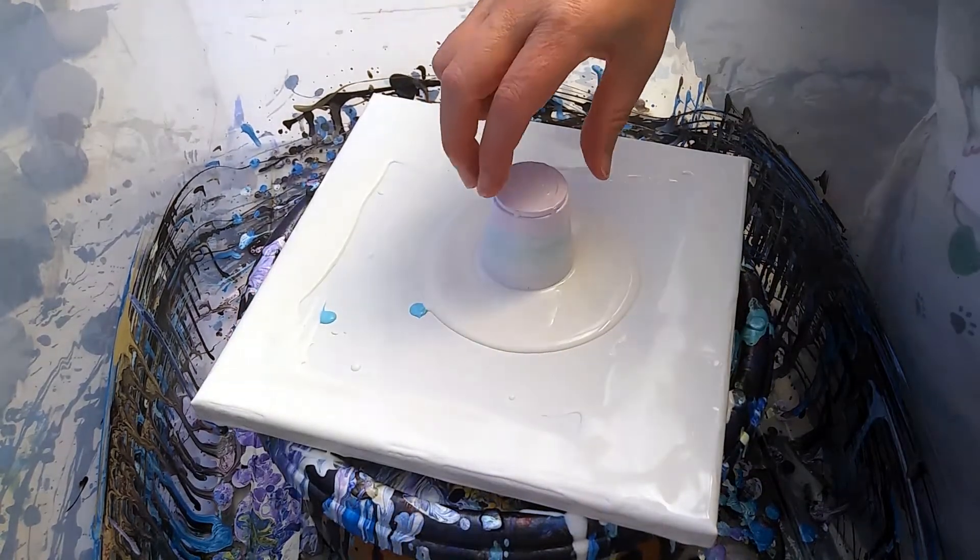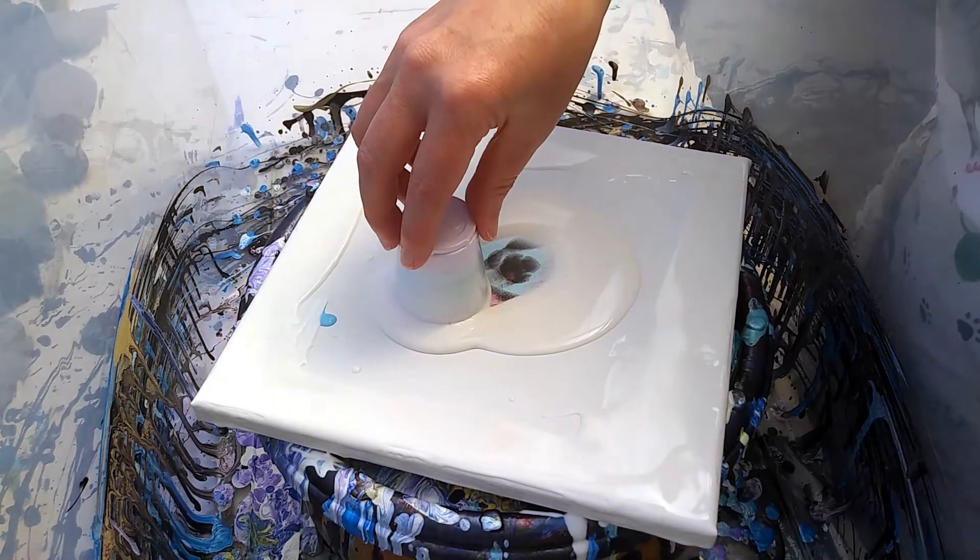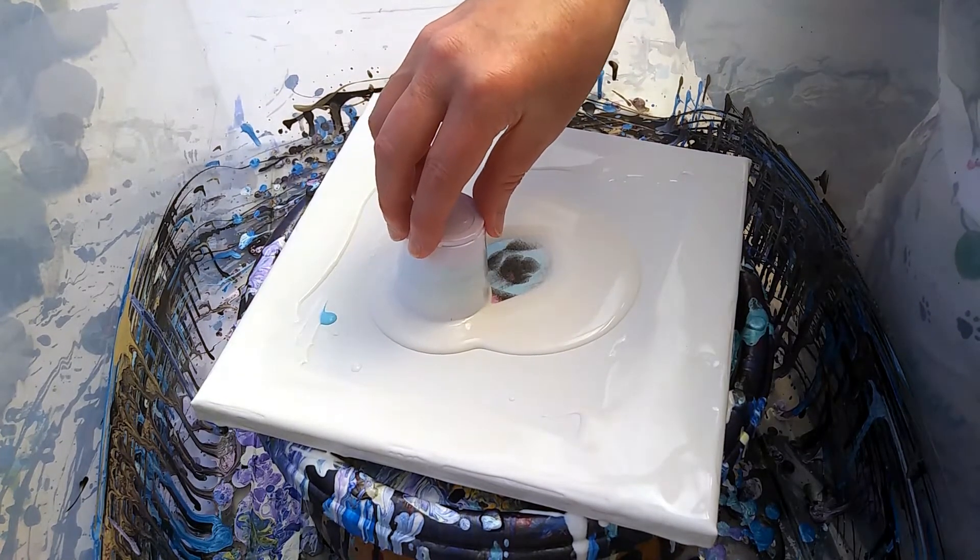Well, I'm excited to see what I have created. Slide it over here a little bit, and ta-da!